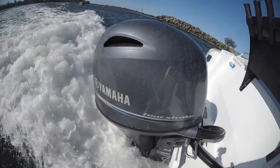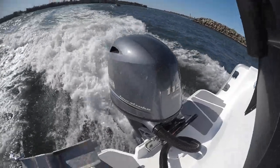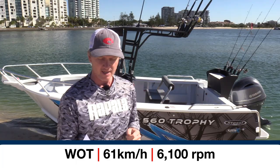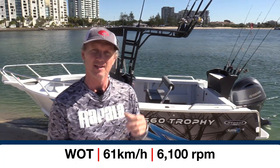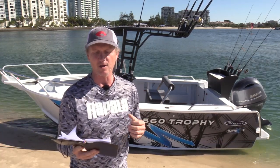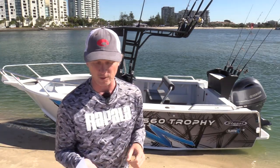This boat is powered with Yamaha's 115 horsepower four-stroke engine, and although you can put 140 horsepower on it, this boat still achieved 61 kilometres an hour at 6,100 RPM. We didn't have fuel metering for an accurate reading, but rest assured the 175 litres with that 115 would give you at least 350 kilometres of range to go and get in trouble on a weekend.